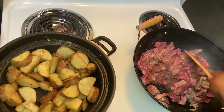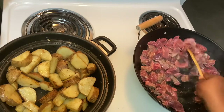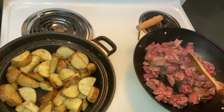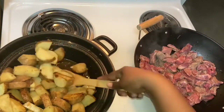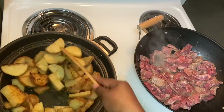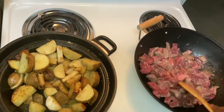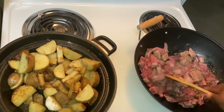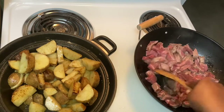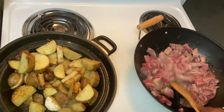I'm gonna get that stirred. Everything's cooking and sizzling just right. We're gonna let the steak cook a little bit more and then I'm gonna add my peppers and onions to this, and then we're gonna let them all marinate together. Let that cook down a little bit and we'll be back to add the veggies.